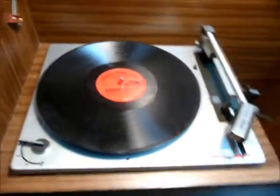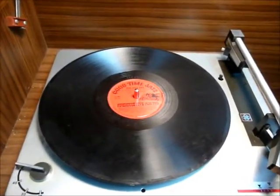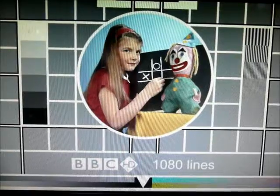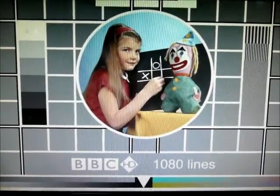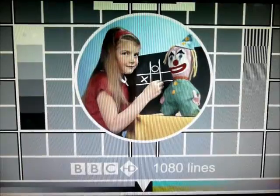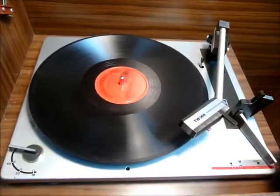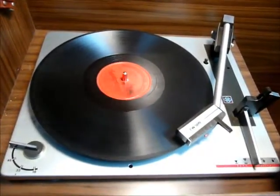Now let's show it in operation. Let's see what it's going to do with a 10-inch. I haven't tried this yet. Now let's watch the Chinese stylus carve itself into the record. Well, it's got it in the record.